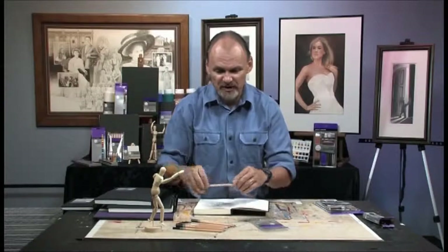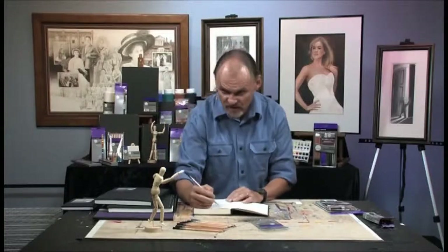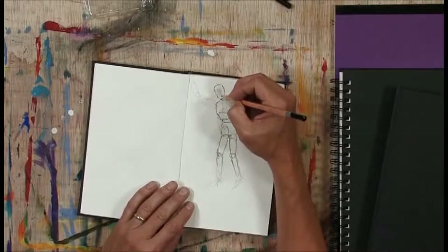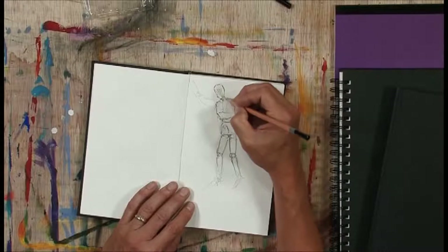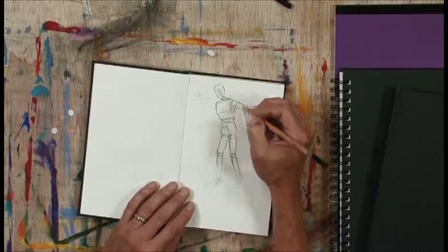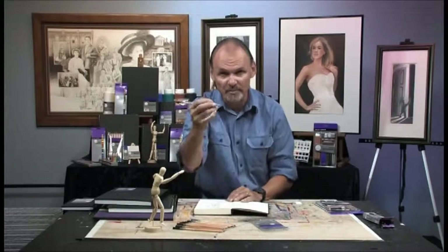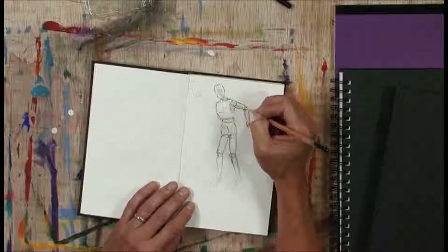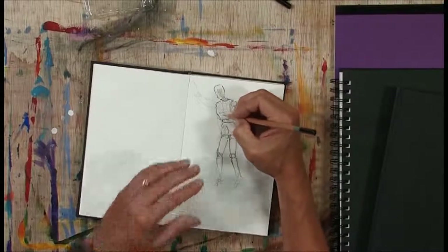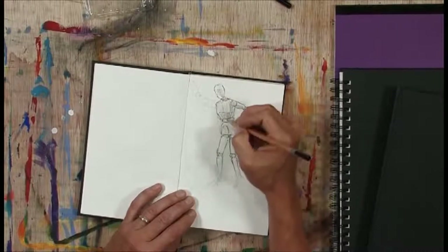Now, some shading. Here I'm going to go to one of the harder pencils — I'm going to go to an H. You can't see this mannequin from exactly the angle I see it, so you'll have to trust me that I'm doing the shading as I see it from my point of view. I'm holding the pencil in the way you're probably comfortable — the way you learned to hold it writing your ABCs as a young child. That other grip will feel awkward at first, but I strongly recommend you get accustomed to holding it that way.